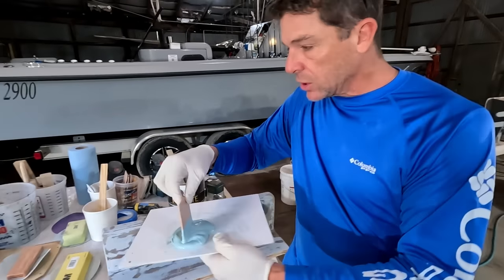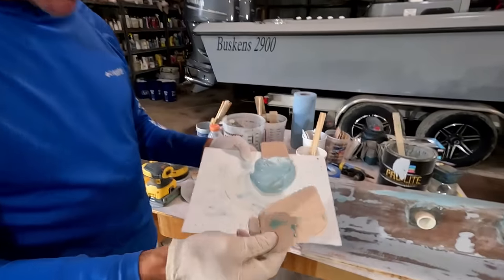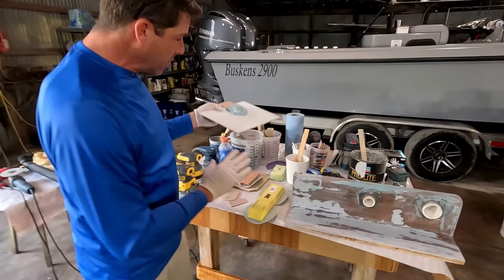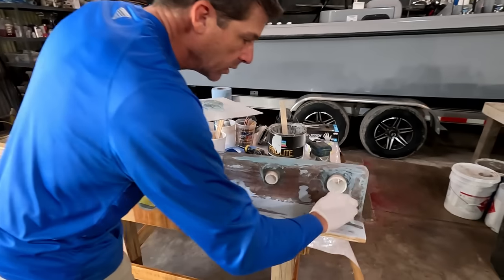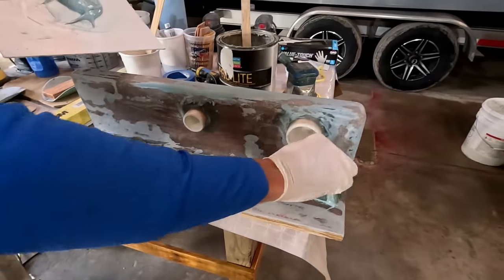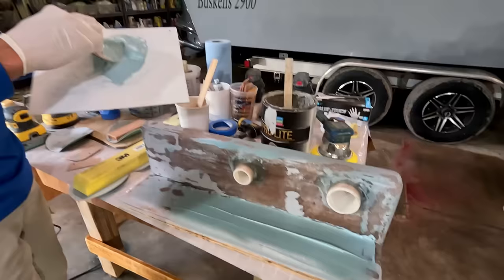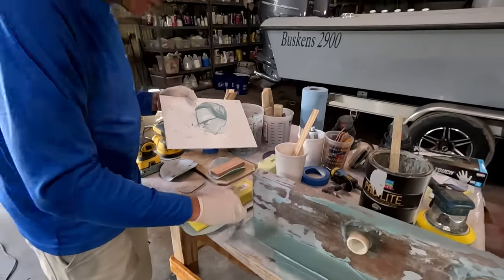We're using a flexible blade and we've got a whole selection of them — slightly customized, different widths, with rounded corners that work really nicely when laying material. On a big panel you want a wider blade. Sometimes we'll use two blades: a small one to get material on there, and then a larger one to fair it out.